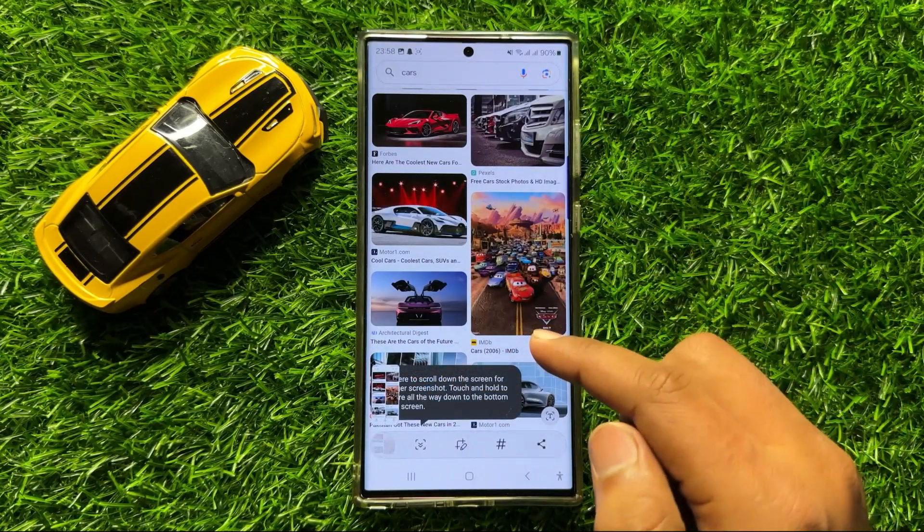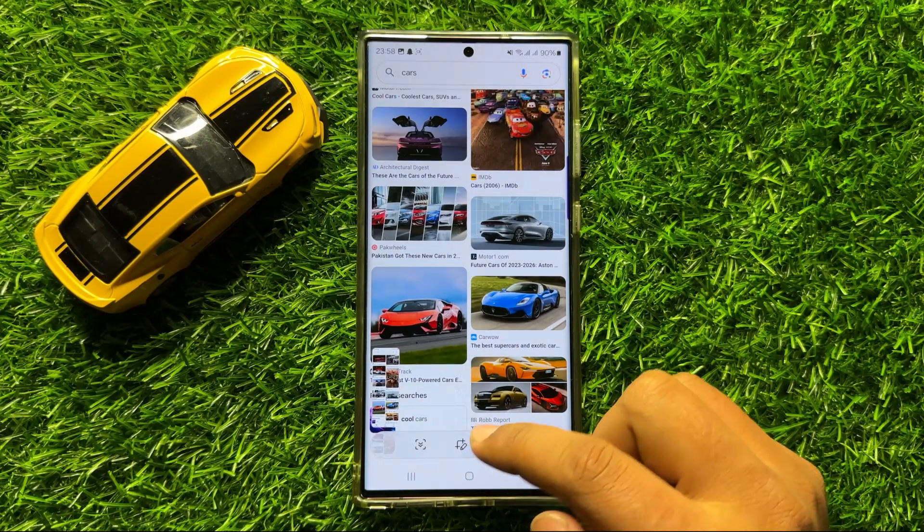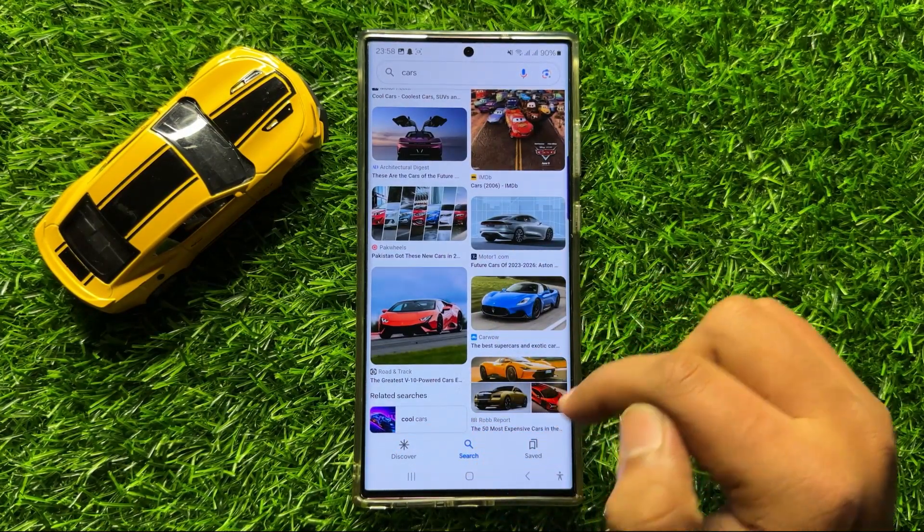After taking the screenshot, tap on the scroll icon, and then swipe up or click on the icon to extend the screenshot.